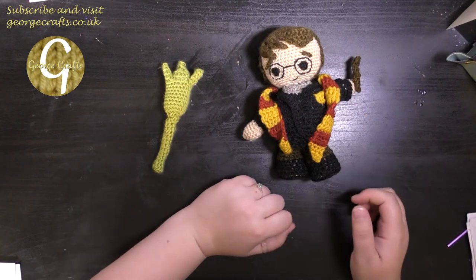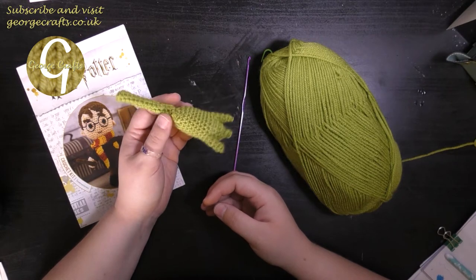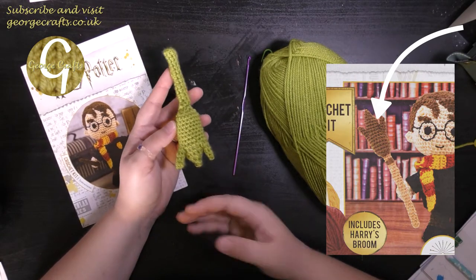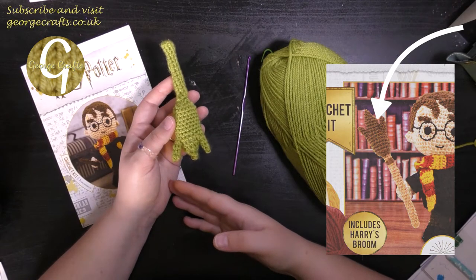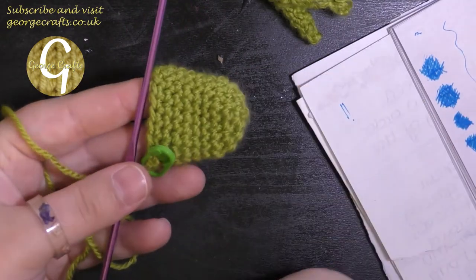Before we get started, the broom — I know it looks kind of weird. I did have to look up a picture on Google of what it's supposed to look like, and apart from the fact that mine is green, this is actually how it's supposed to look. So, you know, hey, we're not judging. We're just making brooms. Okay, so we're going to do the broom first up.